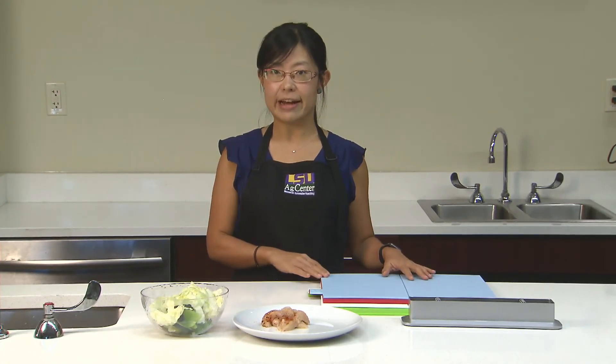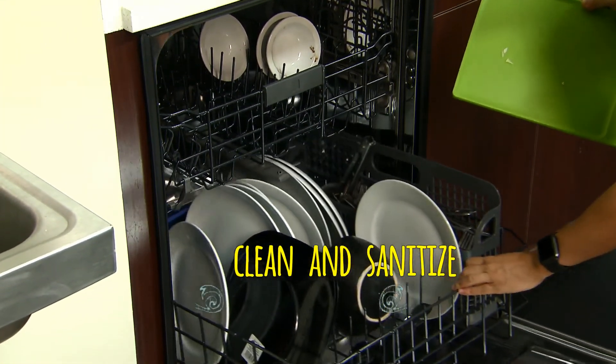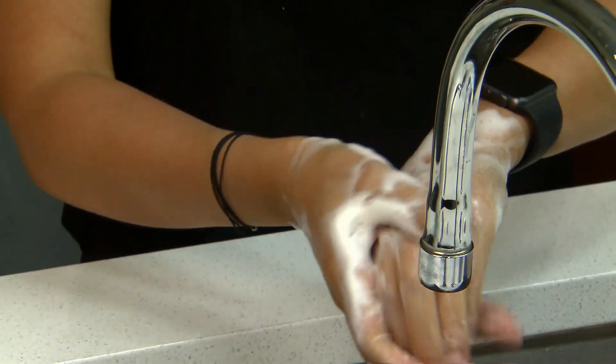If you only have one cutting board, make sure you cut the vegetables first before you cut the meat, poultry, or seafood. And always remember, cleaning is not enough — you have to clean and sanitize the surfaces, cutting boards, and utensils. Always remember to wash your hands with soap really, really well before you touch anything else in your kitchen if you've handled raw meat, poultry, or seafood.